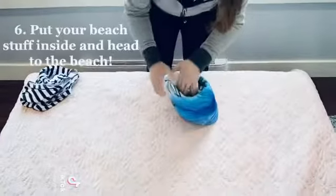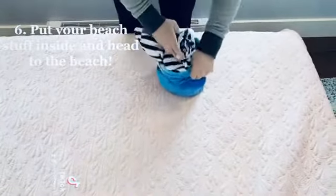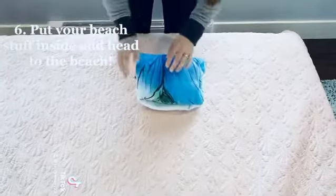Use as a beach pillow, whatever. And you also have a handy pocket here that you can put your sunscreen, your bathing suit, your water bottle, your keys, whatever you need right in there. And voila!